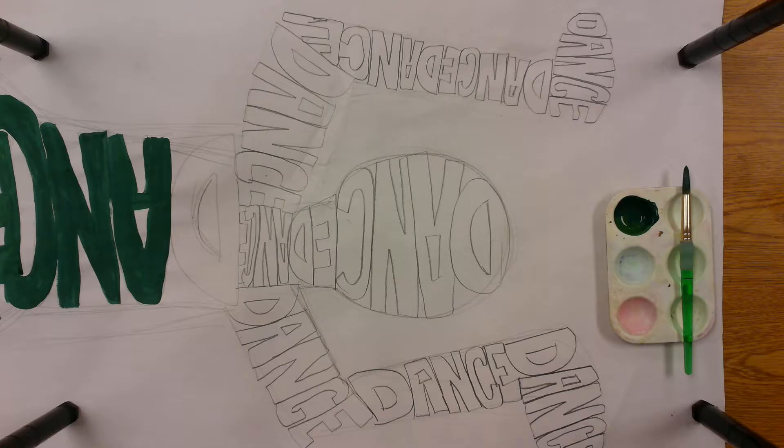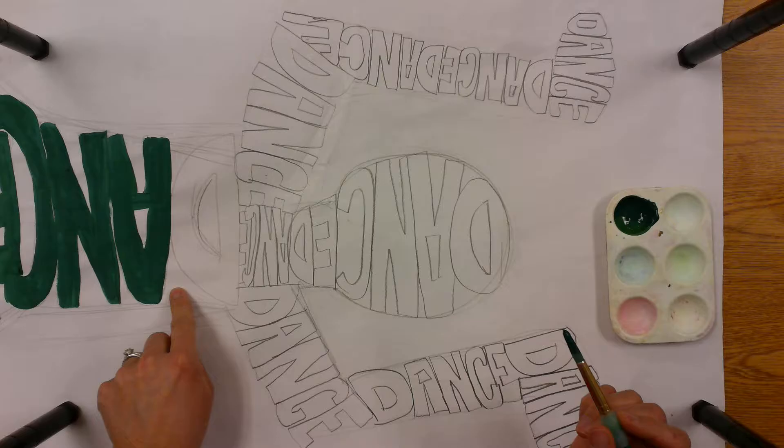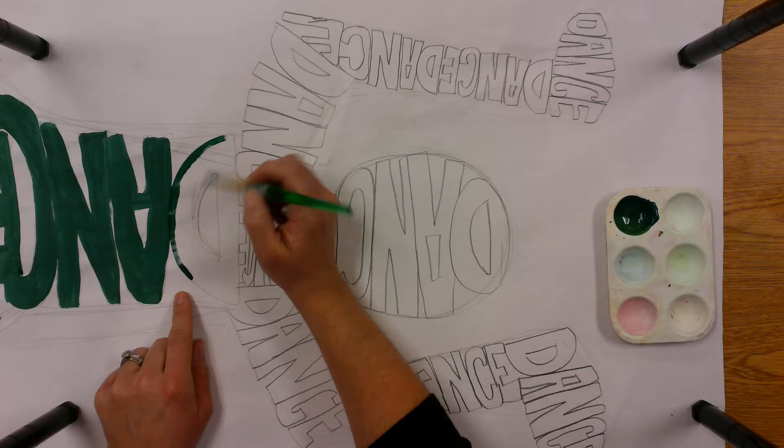I've started to paint in my lettering, and I'm just going to paint a little bit to show you how to do this. Then after you finish with your first complementary color, you'll add in the opposite color around in the space around your lettering. So here we go.